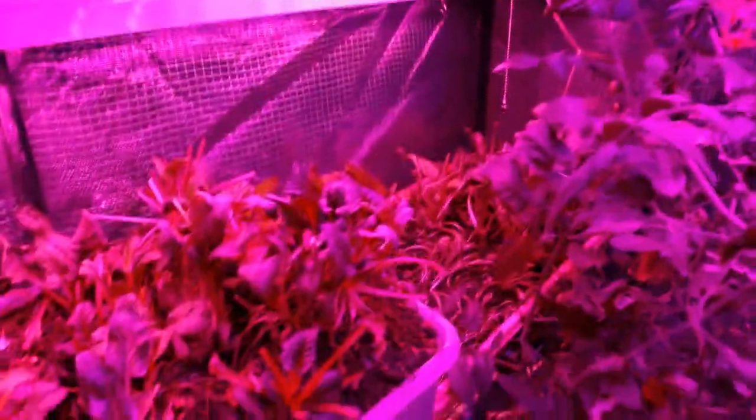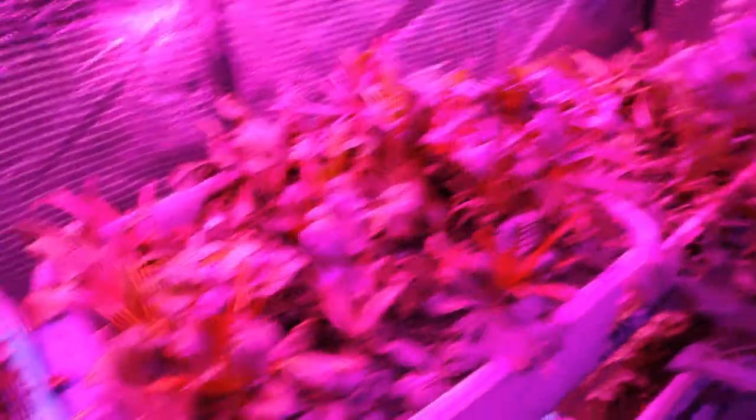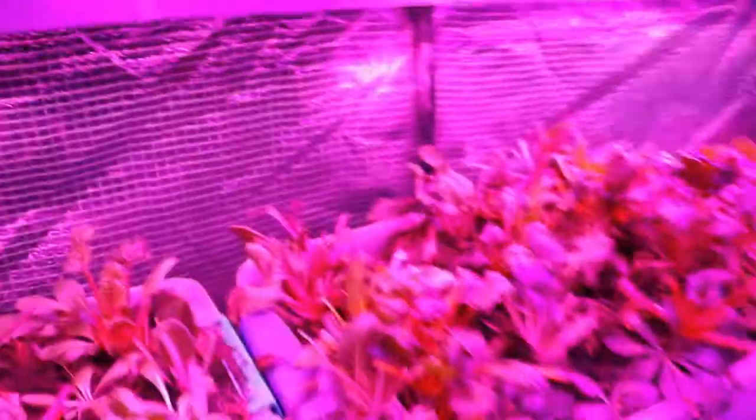People ask why it's pink in here — it's because of the grow lights. Swiss chard, I harvested most of it yesterday for cooking. I use the light leaf stuff to put in salads, and of course there's some carrots down there and kohlrabi and stuff, and cherry tomatoes that go all the way up to the roof.